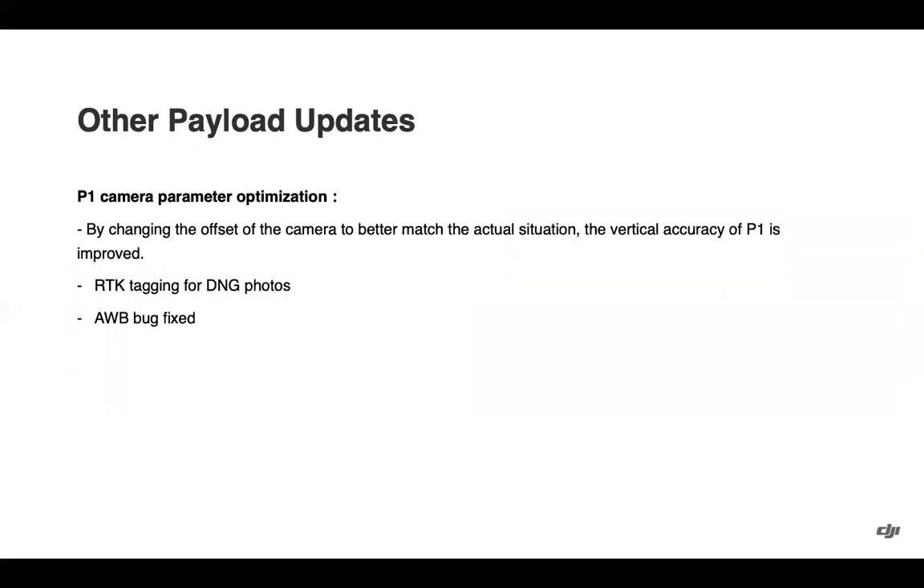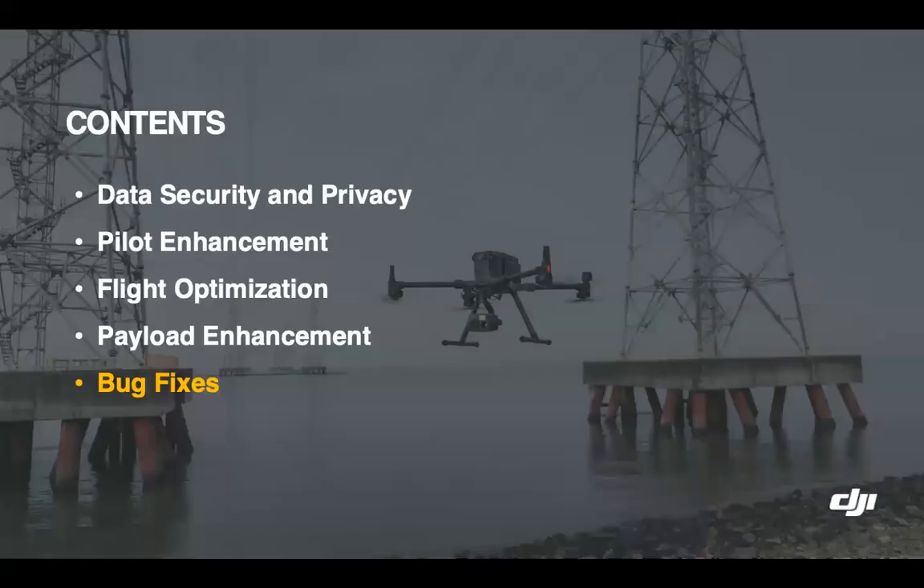Some other payload updates with the P1: the offset of the camera has been changed to better match the actual situation, thus improving vertical accuracy. RTK tagging for DNG photos has been added for those who want more granular control over photos for post-processing but still need RTK tagging. Also, a bug with auto white balance has been fixed — within the camera view, you can now change the auto white balance to whatever is necessary for the mission, and that setting will persist throughout your mission flight.